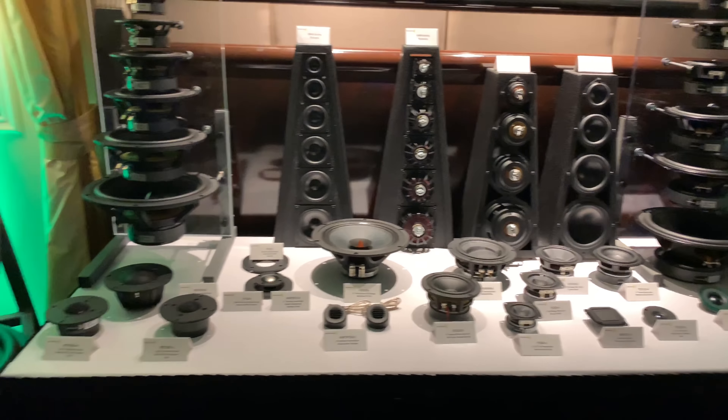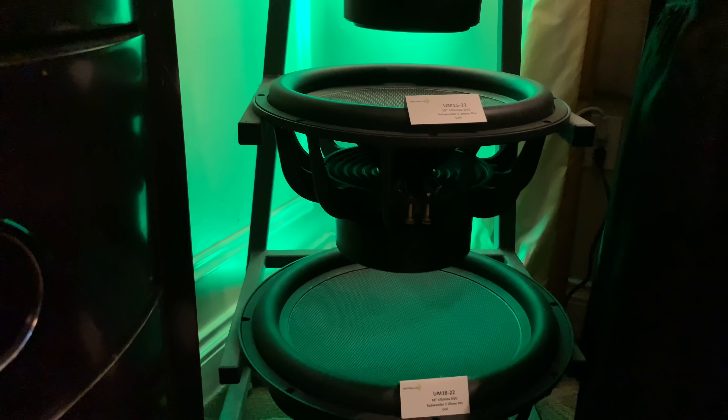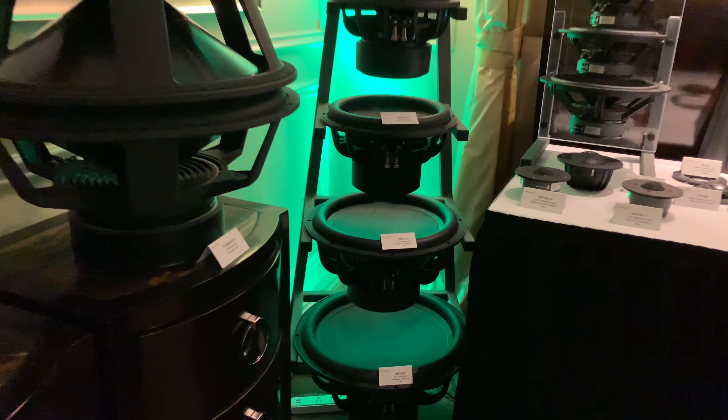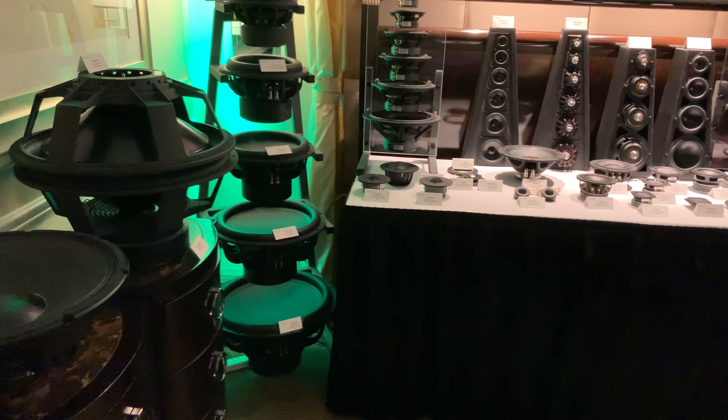All right, guys, I'm going to wrap up this video here. I'm going to zoom in on this little guy — it's a little teaser. I'll be getting one of these later in the year and I'll be making one of those boxes for you guys. A lot of you have been asking for those videos, so it's finally going to happen this year. Catch you next time.